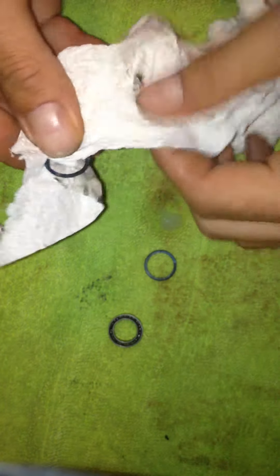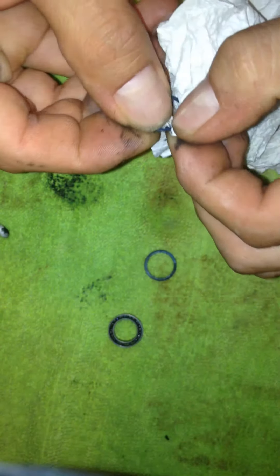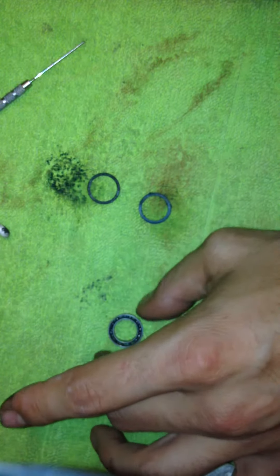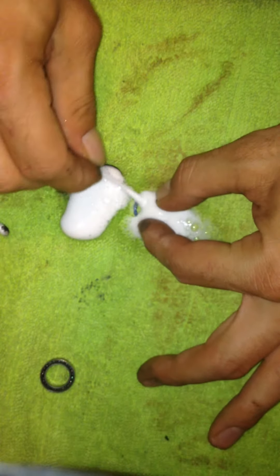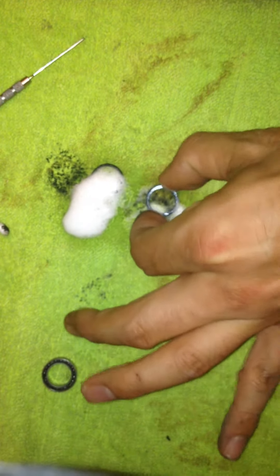I'm just gonna take a rag real gently and clean this off — don't want to get all that grease back in your clean bearing. Let me hit it with some more engine degreaser. It's pretty caked up. Set this off to the side, don't want to get anything on there. Let that sit there for a minute, then come back and just gently wipe all that grease off. As you can see there's a big difference now.